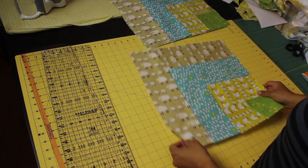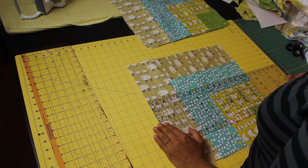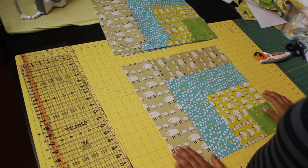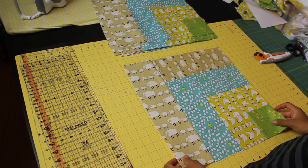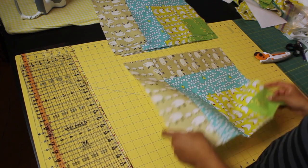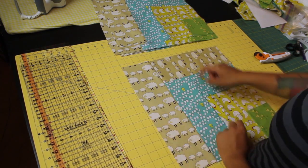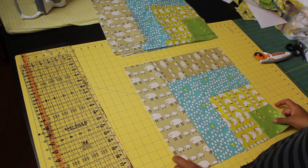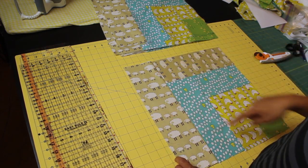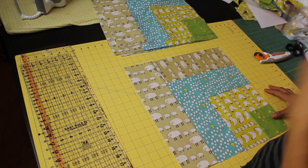I want you to measure each one by one and find which one is your smallest block of the entire bunch of 16. Each one of these blocks was designed to be finished at 16 and a half inches squared when the block is individually like this. Once it's inside the quilt, it's going to measure 16 inches by 16, because we're using quarter-inch seams to sew it to other blocks and into the rows and columns on the quilt top.